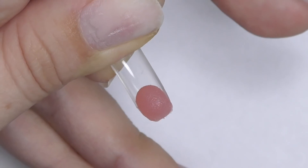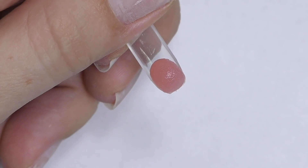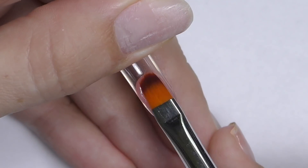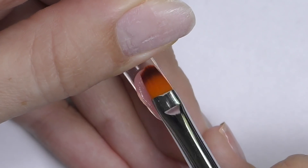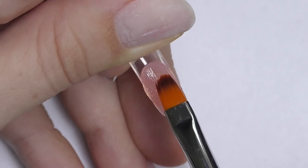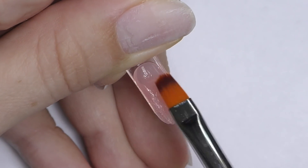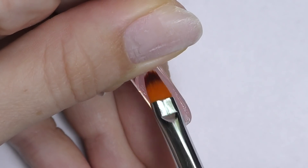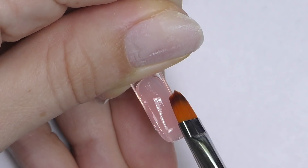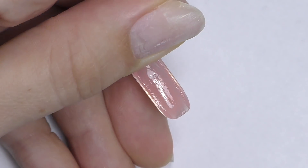Apply base coat again and cure it in the LED for 30 seconds, then take some poly gel to the other side of the dual form and do the application again. Since poly gel and soft gel — anything with the word gel — is a light-cured product, you can use similar prep products. Base coat or top coat can be used the same for both soft gel extensions and poly gel dual form extensions. However, this method is the most advanced as you need to apply the product inside the dual form, so it takes a little more patience and time.